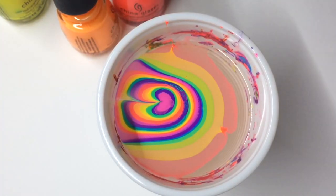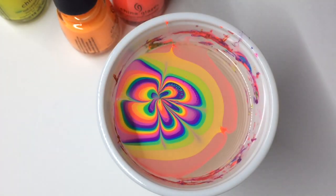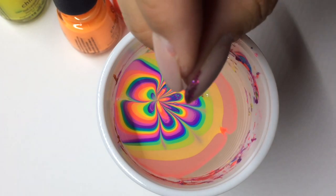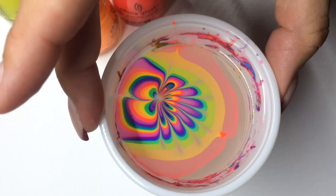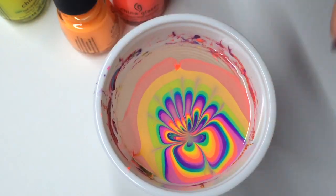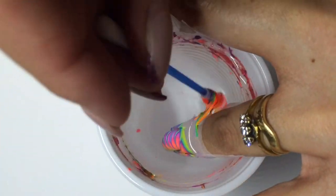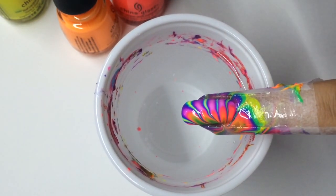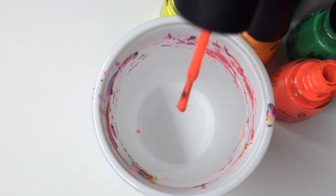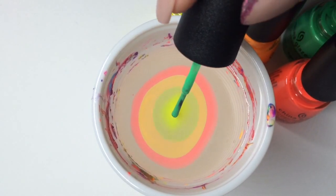The pink on here looks really grainy, so I actually decided to leave it out of the future fingers I did — just in case you were wondering where the pink one went.